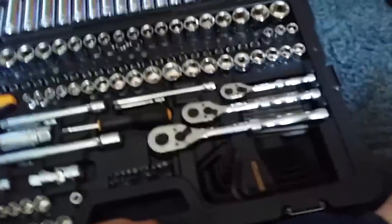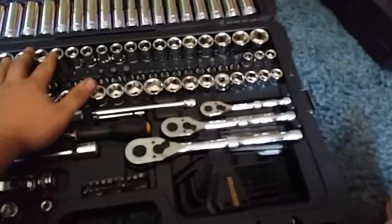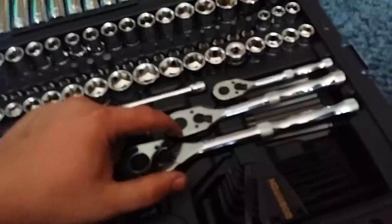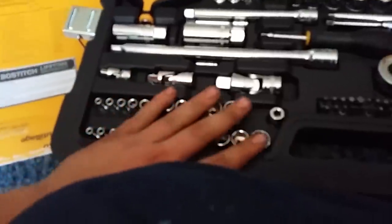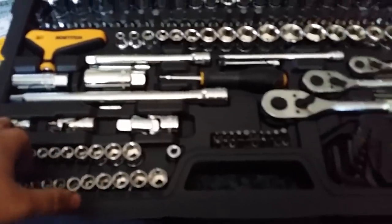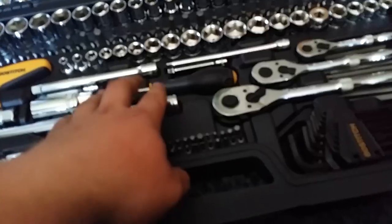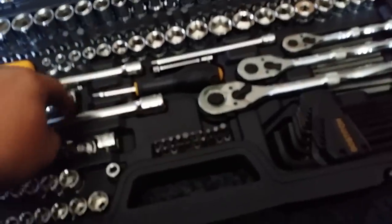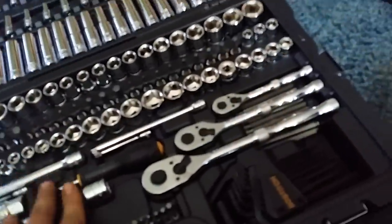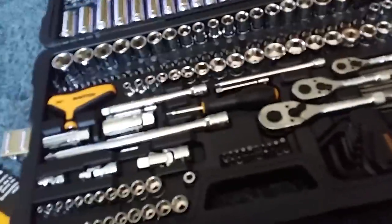The way they have this toolset laid out is actually really, really nice. This whole set right here is the half-inch drive. The next row of sockets is the 3/8-inch drive, and then the very outer ones are the quarter-inch drive. It comes with three universal joints, one for each ratchet size, and three different sets of extensions — the 5-inch and 10-inch extensions for the half-inch drive.